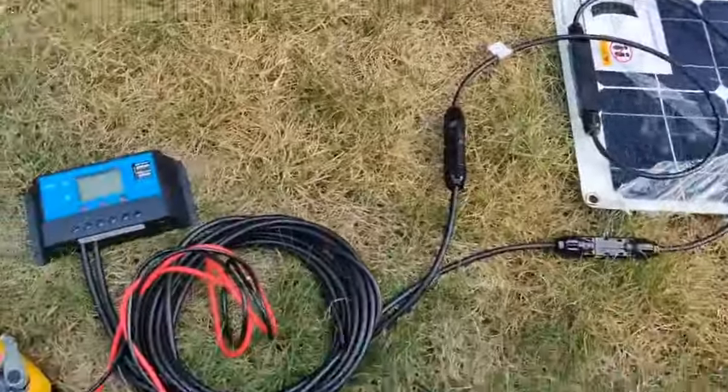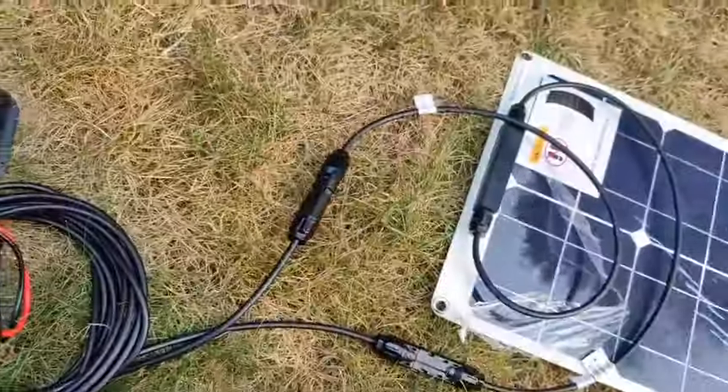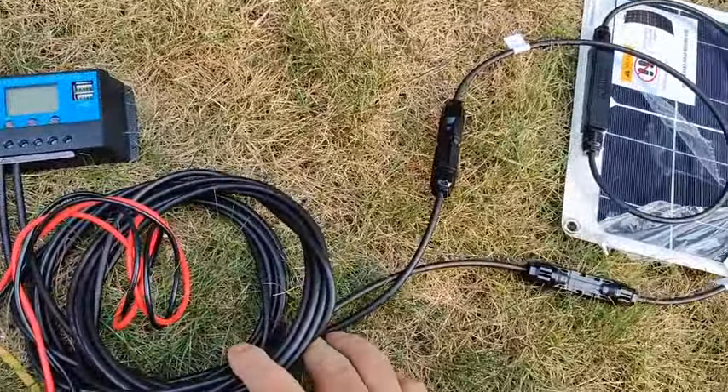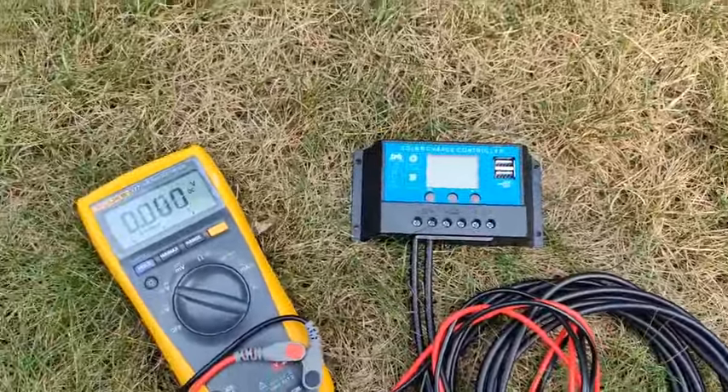I'm testing out this solar panel — I don't have the battery hooked up, but you get these two cables that have no leads connected. I hooked it up to the positive and the negative leads.